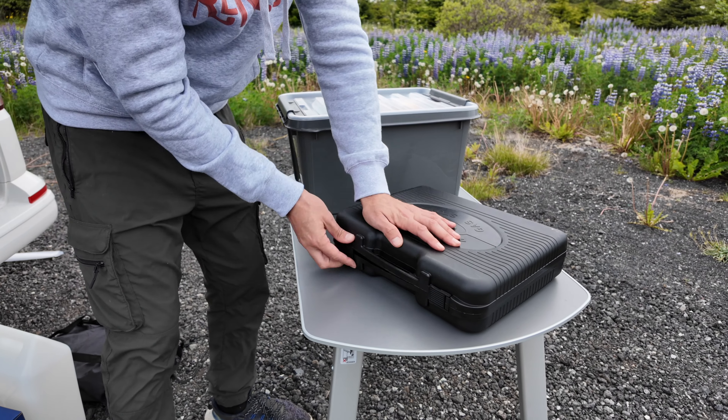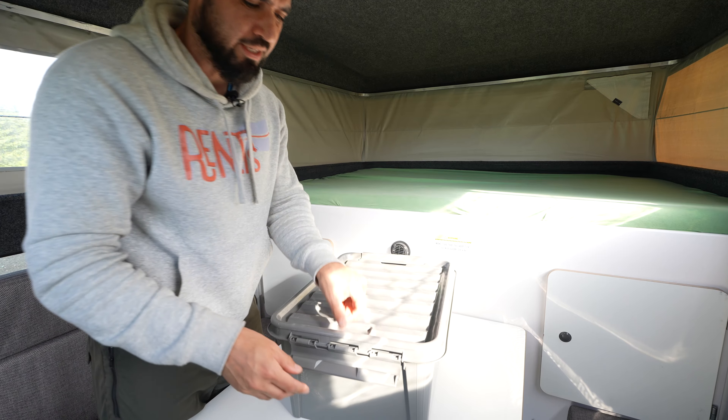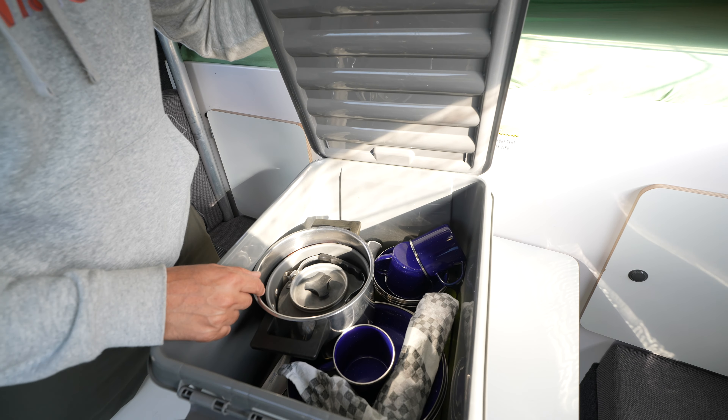Flip it back over so it fits in the box, close it and lock it. In the gray bin, we have the dishes, cups, pots and pans, and forks and knives.